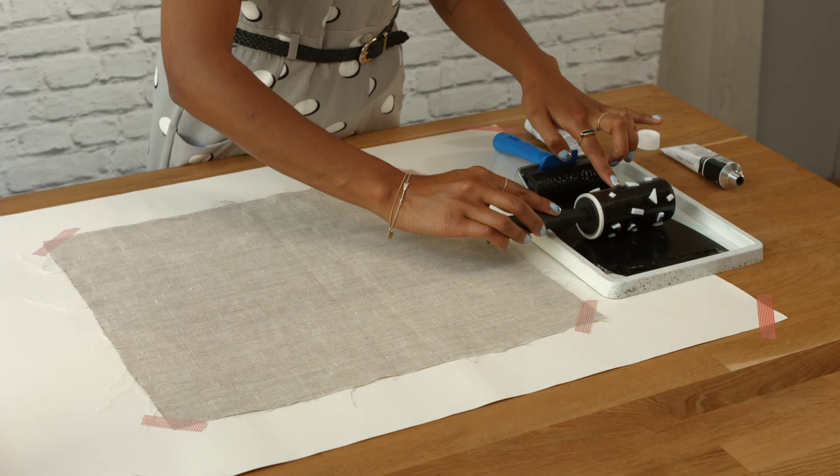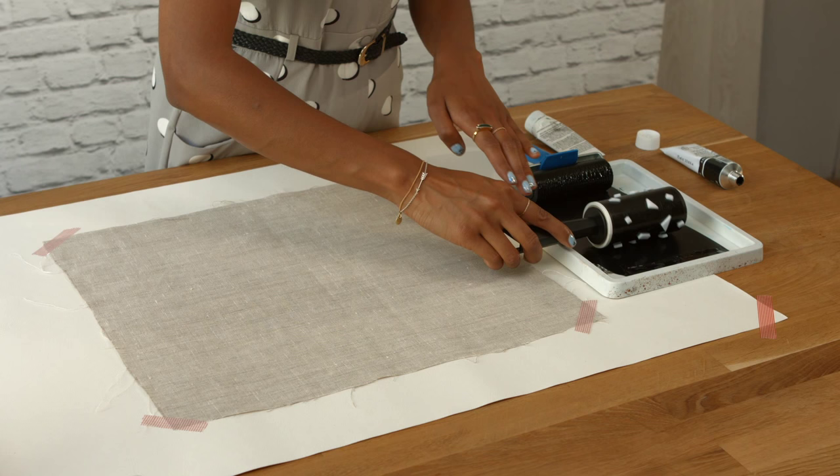Step five: press the lint roller into the ink and roll it through until all the foam shapes are covered.